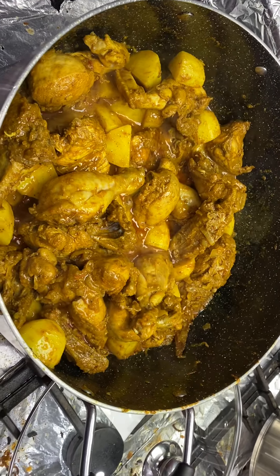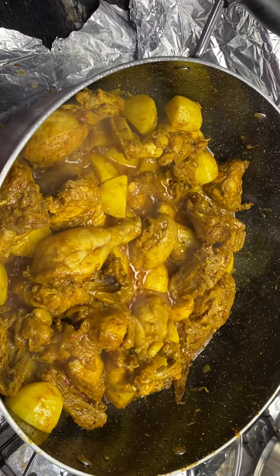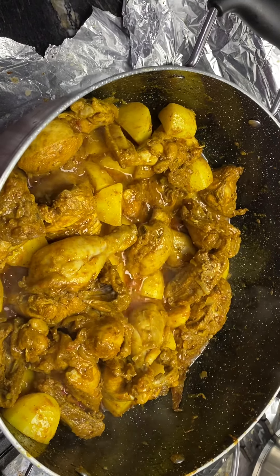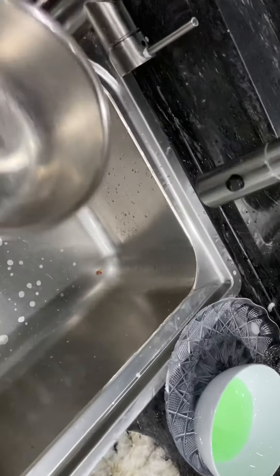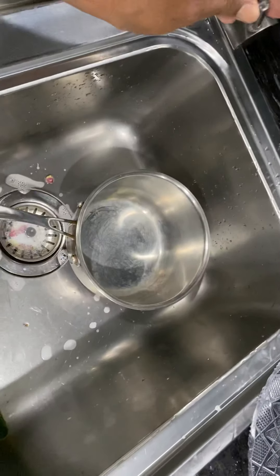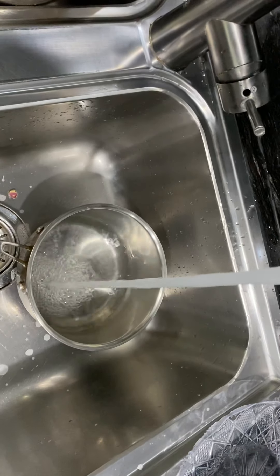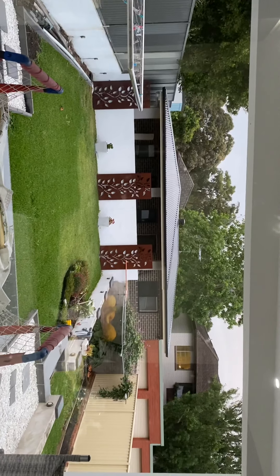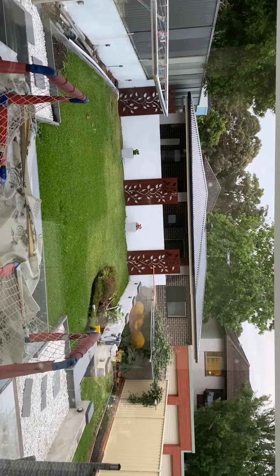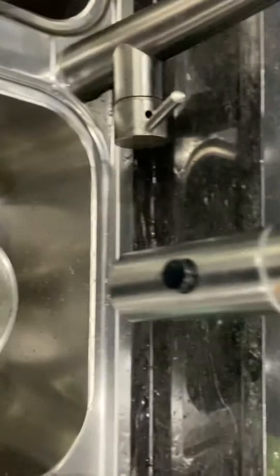I think it is ready for hot water now, so I'll put the hot water in. Let me get hot water from my tap — here it is. Put it in the pot and that is enough.